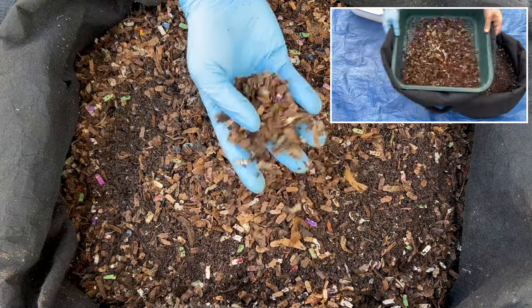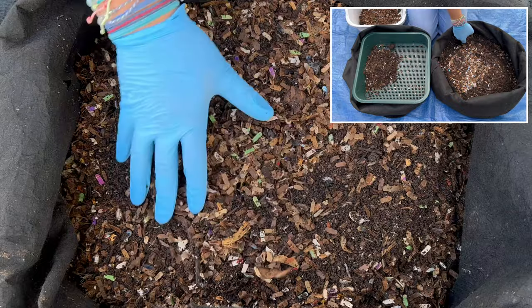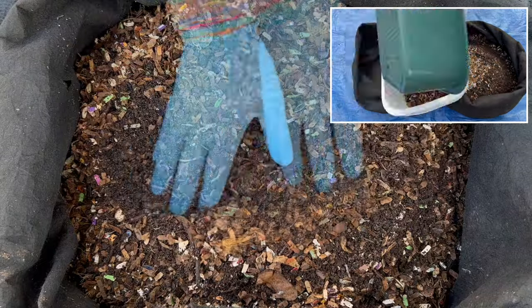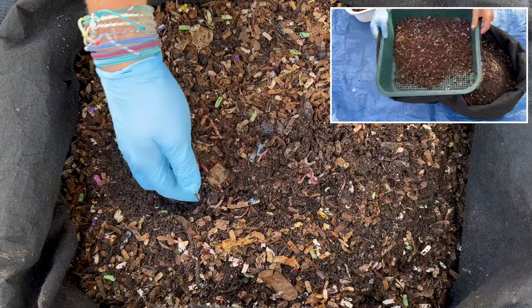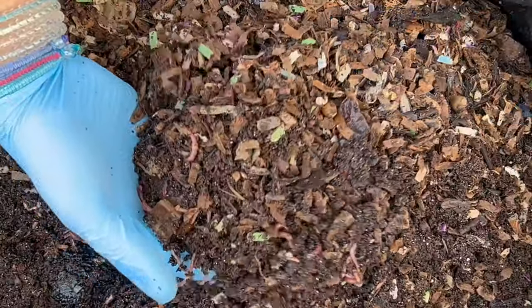You'll see there's a lot of bedding on top, and that's because I went around the edges and took out a bunch of castings. Right here as I'm digging down, we're already seeing just lots of worms. Let's kind of get inside and see what we've got.